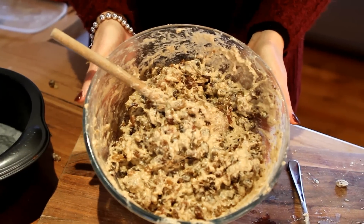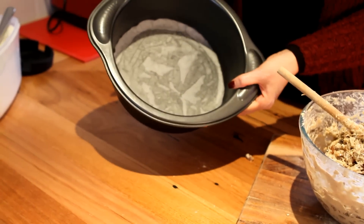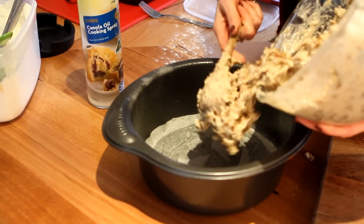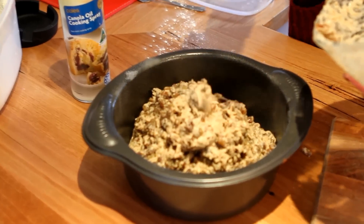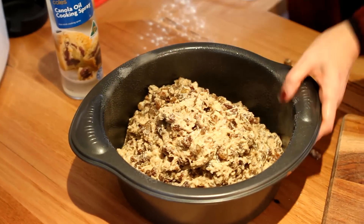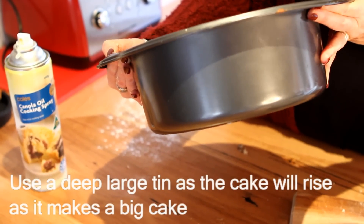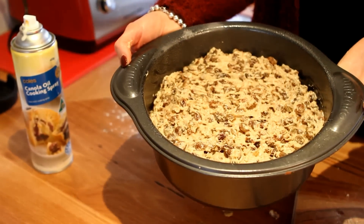That's all there is to it, so now you're going to put it into a big cake tin. Line the base of your tin and then just spray around the edges. Then smooth it out. As you can see it's quite a deep tin and the cake will rise up to the top of the tin, so it makes a very big cake.